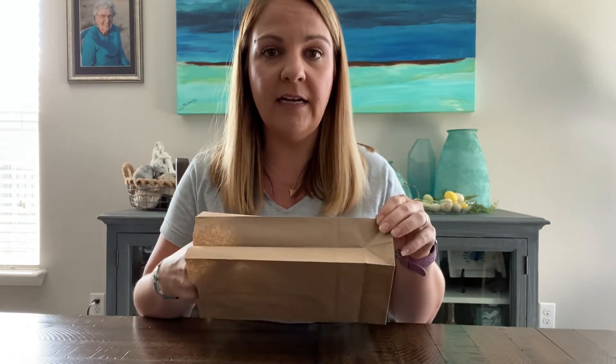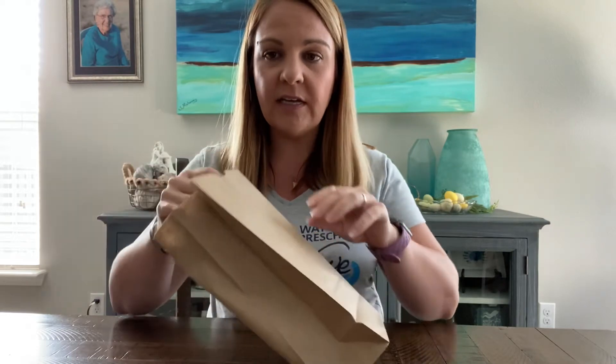Hi boys and girls, I wanted to do a fun little project with you and make something that starts with the letter N. How many of you guys have one of these at home? Do you know what this is? This is a brown paper bag. I have a brown bag at my house and I am going to turn this into something that starts with the letter N.